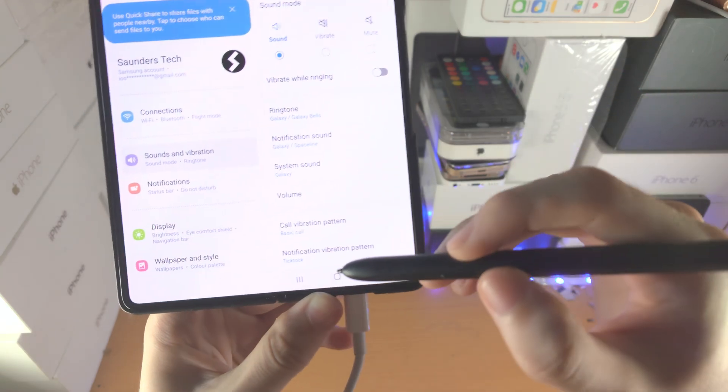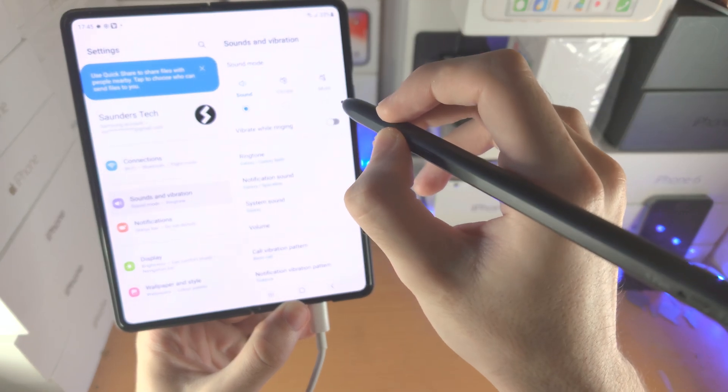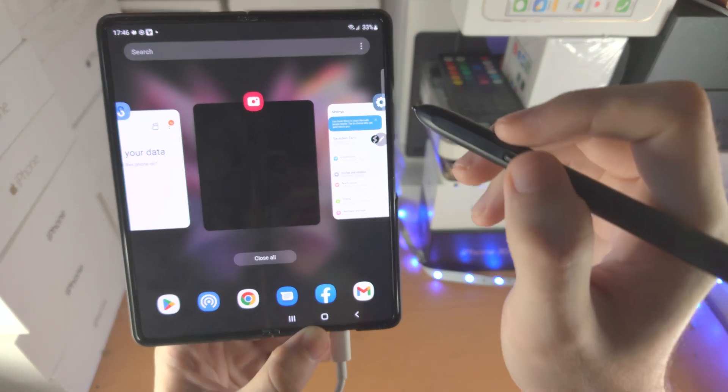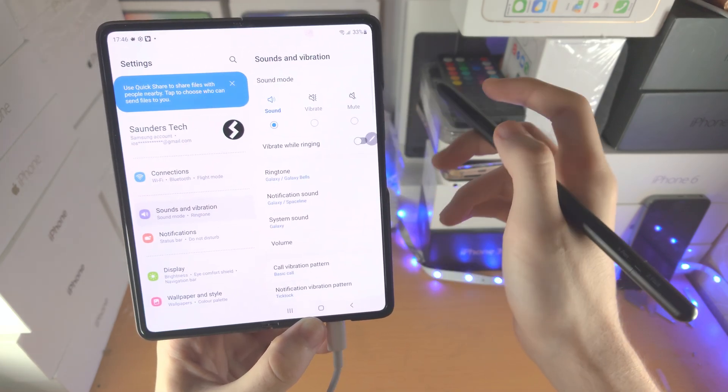If you want to access Multitasking, you do a greater-than sign in the air while holding down the Pen button. Air Actions aren't the best for accuracy, but you can see it will bring up the Multitasking view.